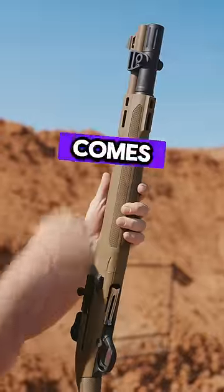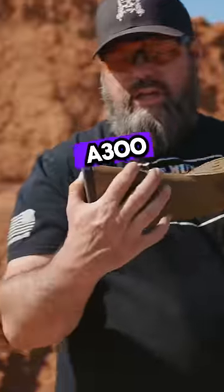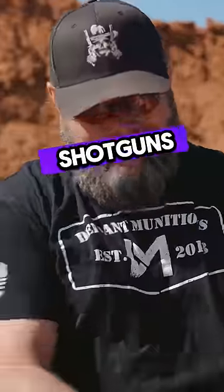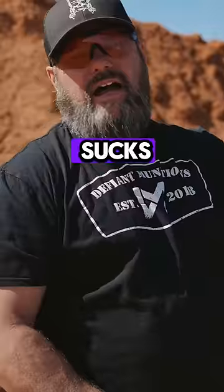It comes with the Nordic, comes with the A300 grip piece. It also comes with the A300 stock piece back here where you can put a sling, so you've got to get that twisty sling thing in there — and it doesn't come with one. Come on Beretta. The A300 came with this Velcro piece; neither one of the 1301s did. That sucks.